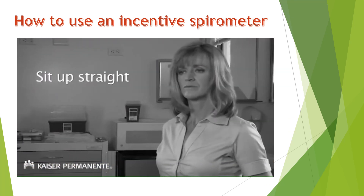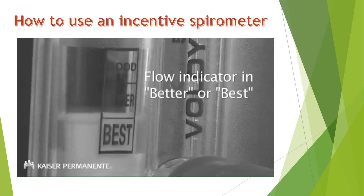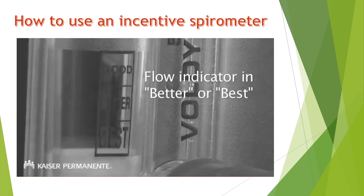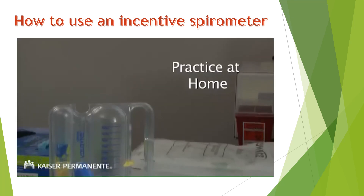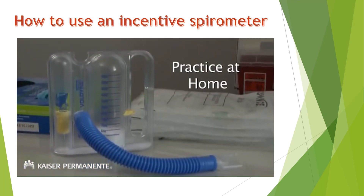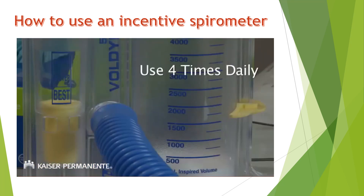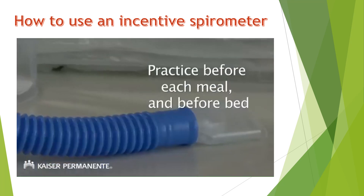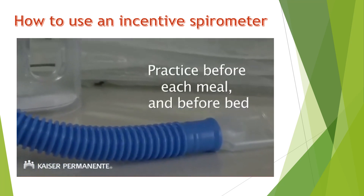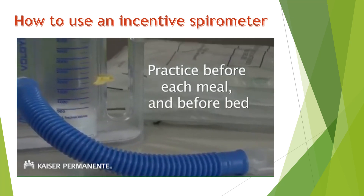Always remember to sit up straight, inhale slowly and deeply, and keep the flow indicator in the better or best position. Slow down if you feel lightheaded. Try practicing at home to get your lungs ready for surgery and help prevent pneumonia. We recommend that you use your incentive spirometer four times a day, inhaling 10 times each practice session. You can practice before each meal and again right before bedtime.